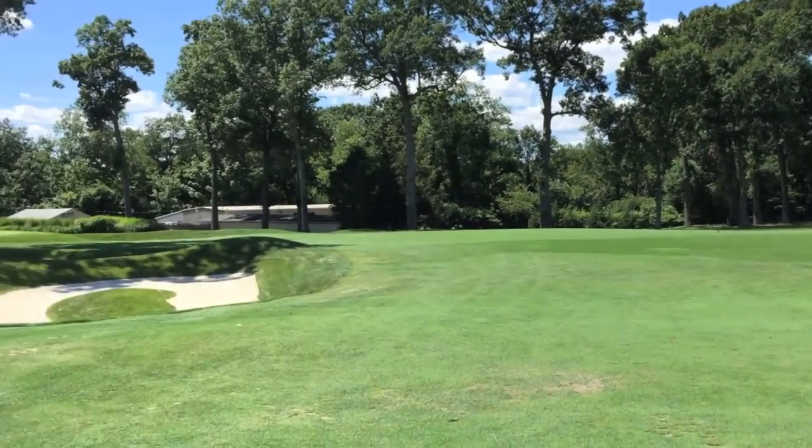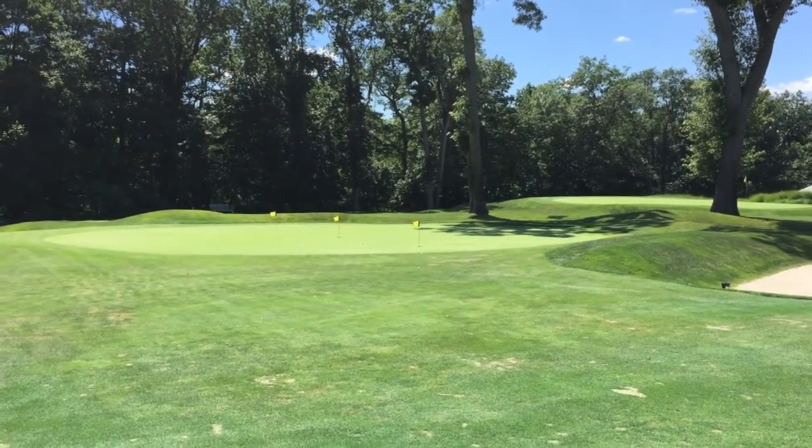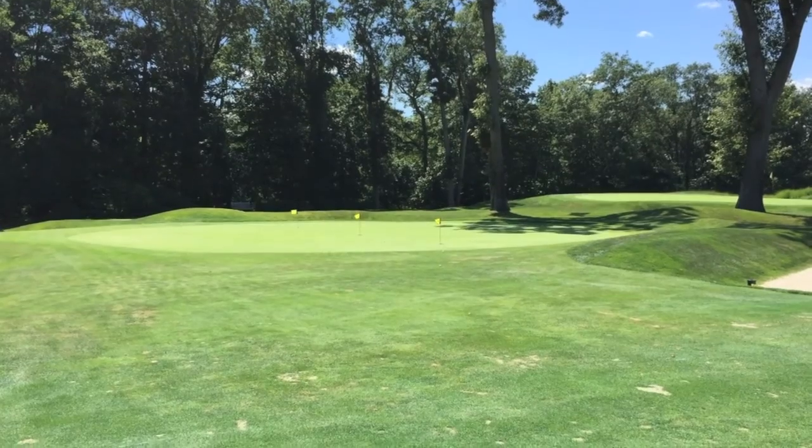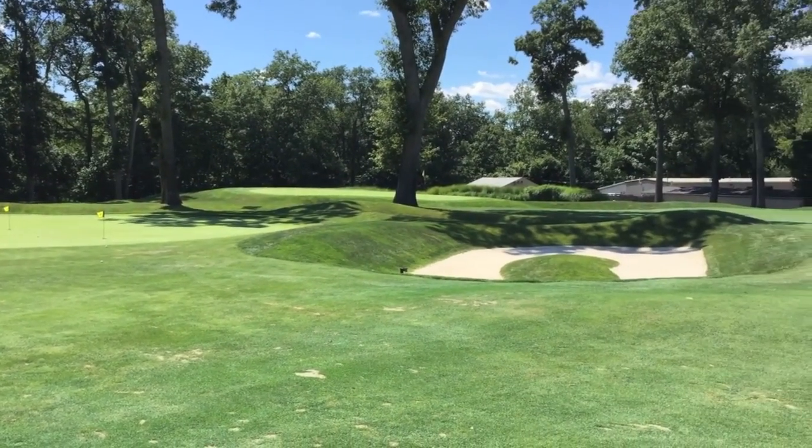Just to give you an overview of what we have to offer here on the fourth hole — if you look to your left, here's our chipping green area where we say 20 yard max shots to avoid big ball marks on the green, and also we have three practice bunkers.